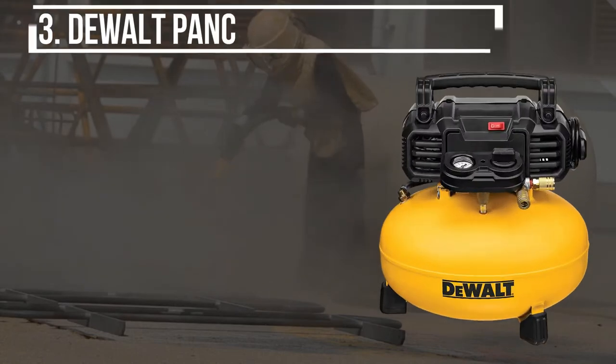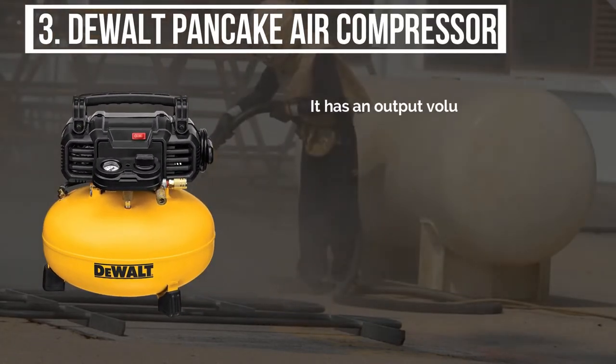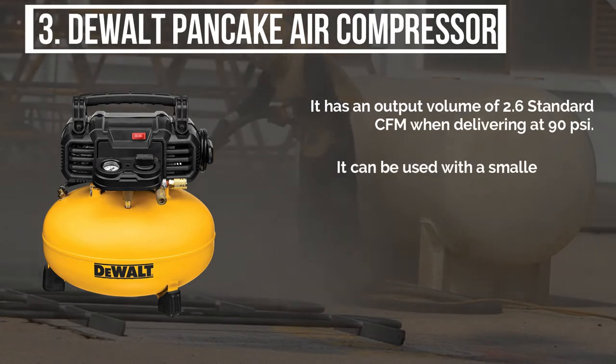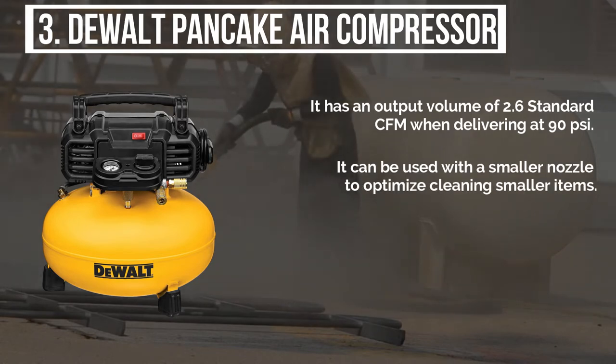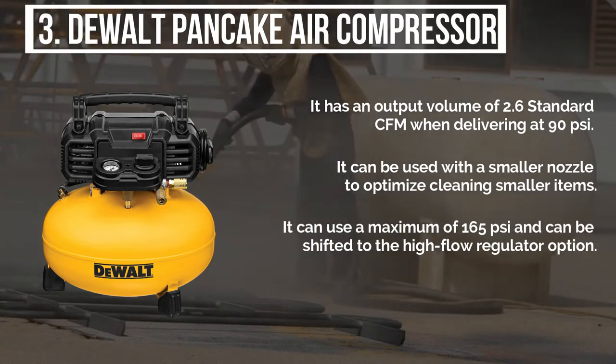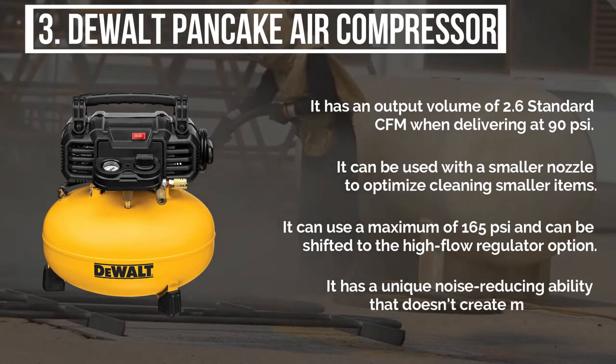The third product is the DeWalt pancake air compressor. It has an output volume of 2.6 standard CFM when delivering at 90 pounds per square inch. It can be used with a smaller nozzle to optimize cleaning smaller items. It can use a maximum of 165 pounds per square inch and can be shifted to the high flow regulator option. It has a unique noise reducing ability that doesn't create much noise.